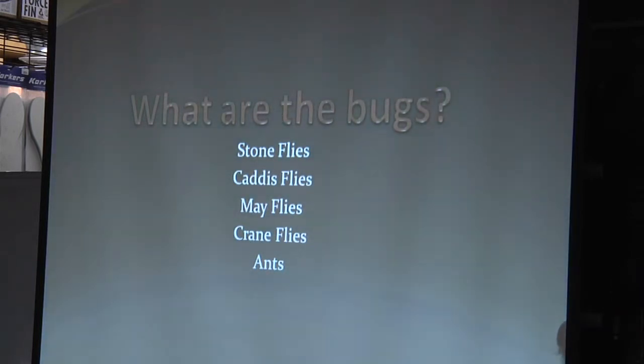This stream has stone flies, caddis flies, and may flies in it. During the summer I have seen crane flies around the water and I've seen trout jump six inches out of the water to hit them. I always carry one crane fly in my box. I have also seen ants — lots of ants. In the summer, if you're up there and you see ants crawling on the logs, put an ant on if you see any rising fish and fish it. It's an effective fly in this area.